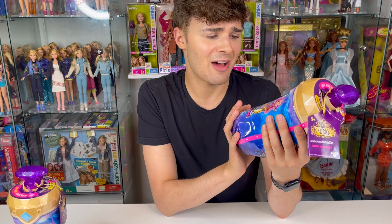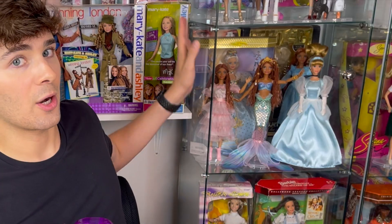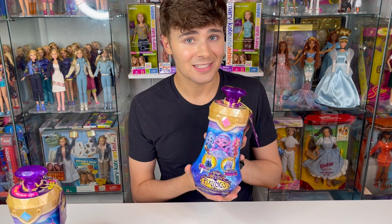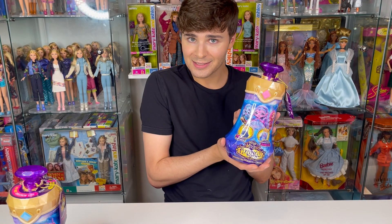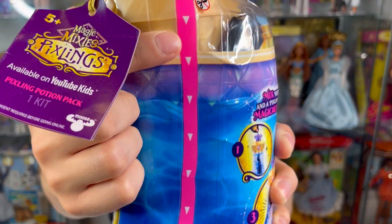This is really cute. This is totally brand new to me because I haven't done any type of surprise reveal, water play doll, or any fantasy doll. I was just saying in my last doll haul video that the closest thing to fantasy that I have is Ariel from The Little Mermaid — everything else is just a human. So this is exciting to finally have a Magic Mixies Pixling. Let's go ahead and open this.